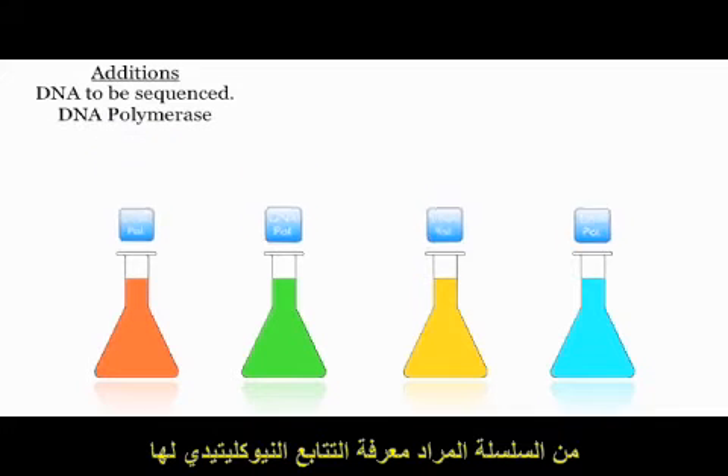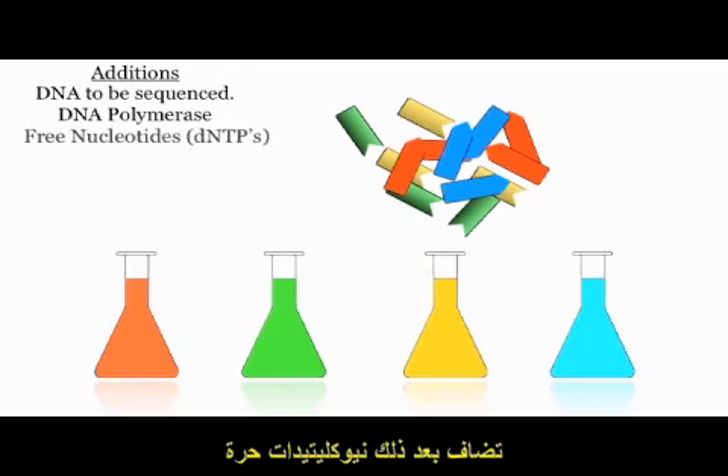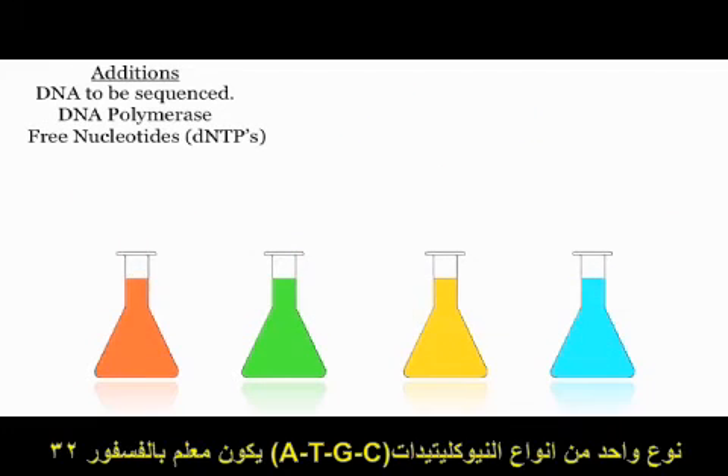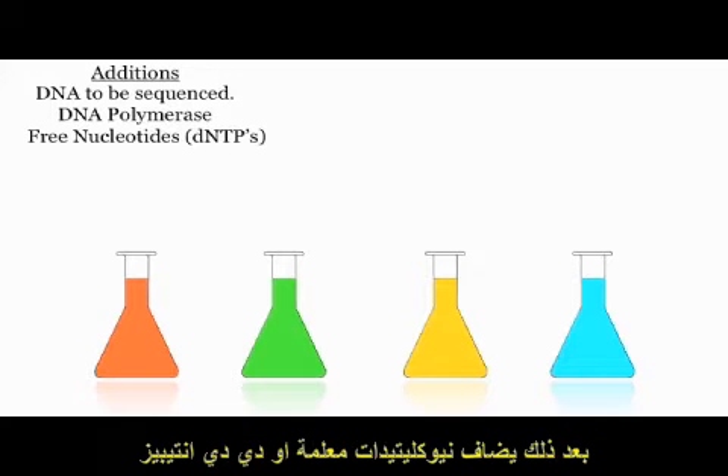This is followed by the addition of DNA polymerase. Free nucleotides, or dNTPs, are then added to the reaction mixtures. One of these dNTPs is usually radiolabelled with a 32-phosphorus or 35-sulfur atom. This helps in determining the DNA sequence later.